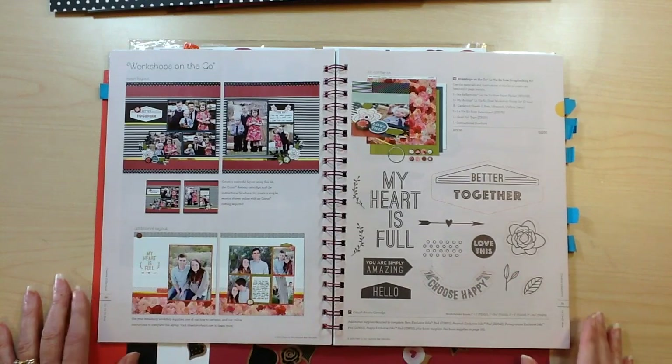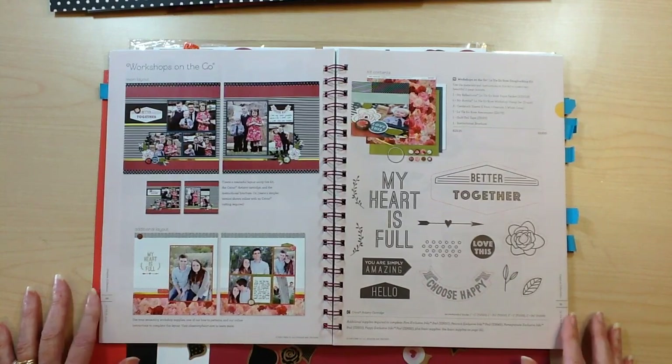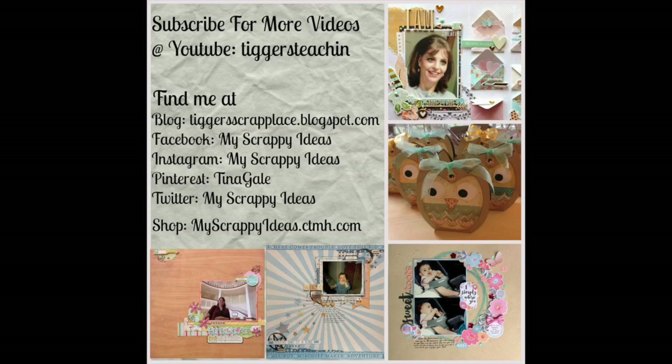So that's a look at Le'Vean Rose. I hope you enjoyed that. If you don't have a Close to My Heart consultant, I would love to help you out. You can shop at myscrappyideas.ctmh.com. Until next time, happy scrapping — bye!